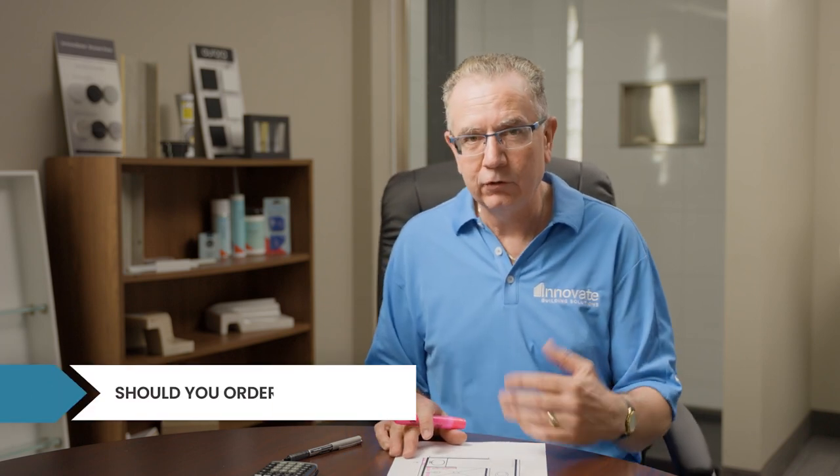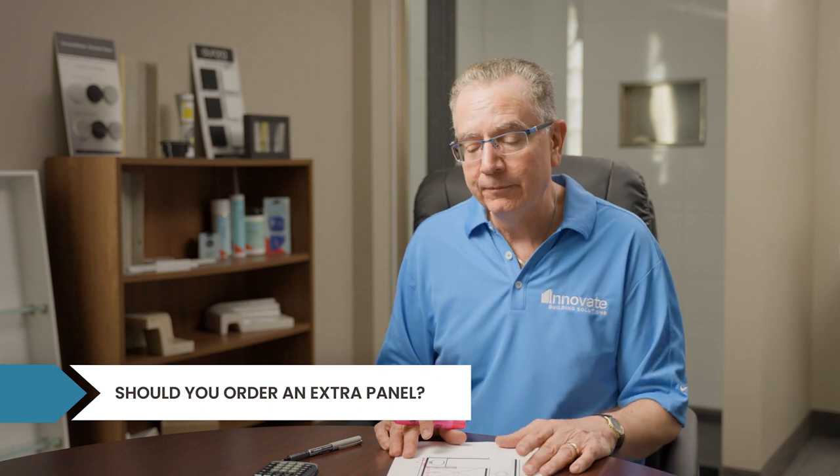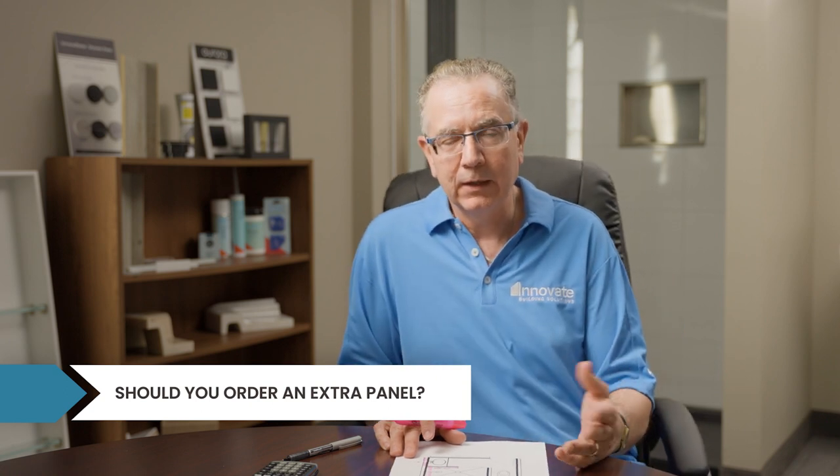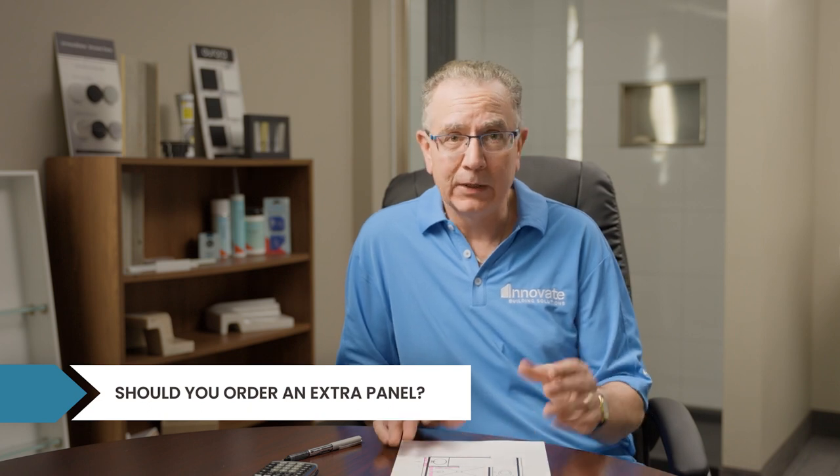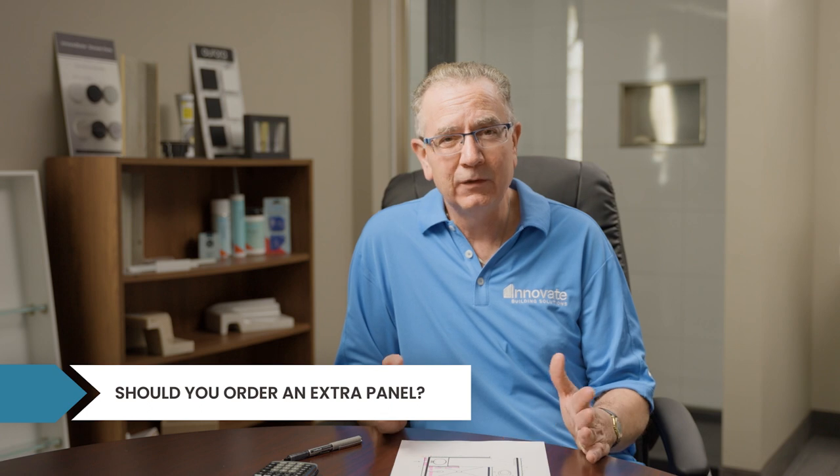When ordering, consider getting one extra panel — I call it your 'plus one.' For installing dealers, I always recommend it: if something goes wrong, you have it on hand without delays. For consumers, it's a personal preference — if you're careful you may not need it, but ordering one extra gives you peace of mind.